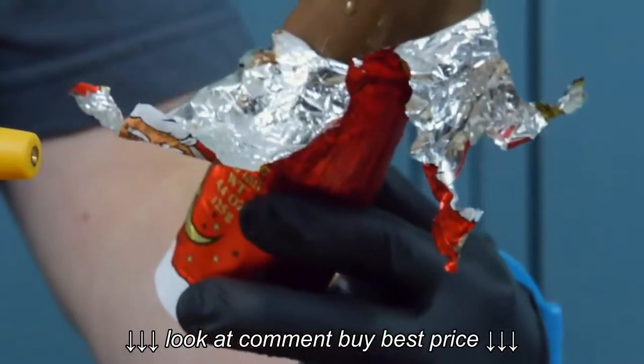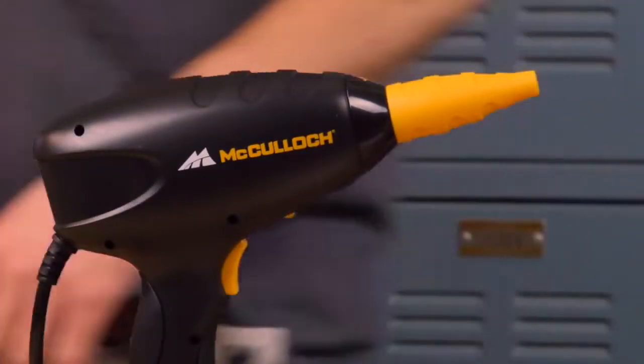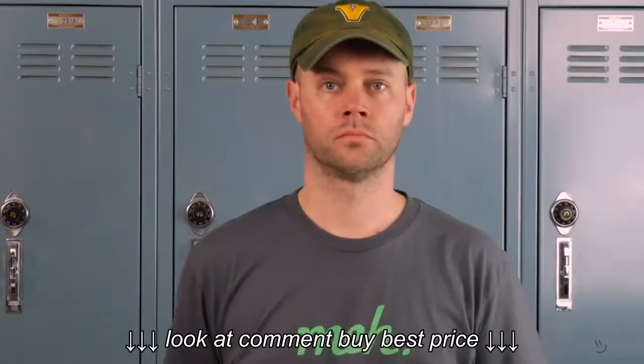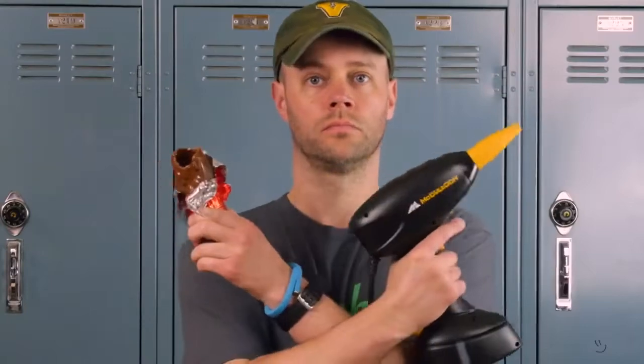Of every product test we've ever performed, I think this one smelled the best. The McCulloch Steam Cleaner. A deal so hot, its steam is... No, that's stupid. I'm sorry.